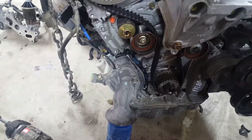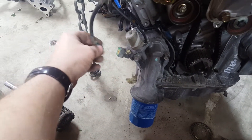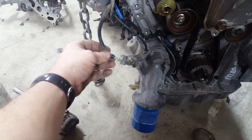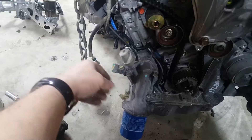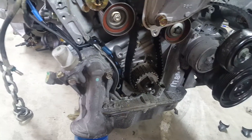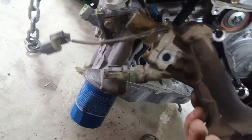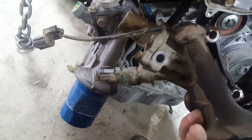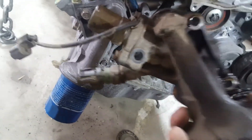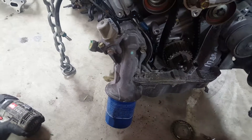I still got to swap out my VTEC pressure switch back here — this was broken on the JDM one, so I got to swap that out and fix this plug. I think I'm going to be able to use this JDM oil filter housing because it's the same — nothing's different with it, same VTEC solenoid, so I don't have to swap that out. I might still have to take it off to get the engine in the car though, and I know I have to take the oil filter off to put it in.